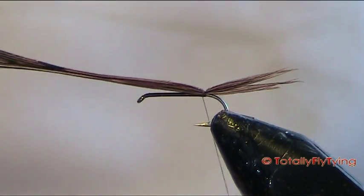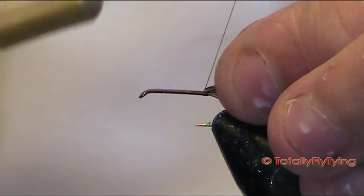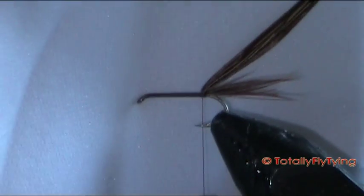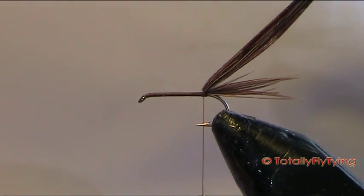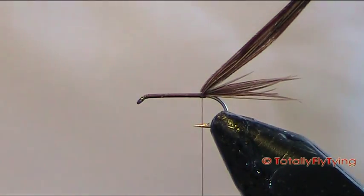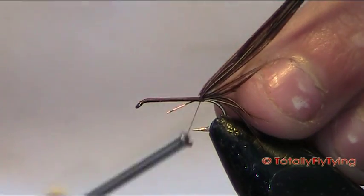Two good tight wraps at the back, fold it back, and give them a good couple just in front of that. Now straight behind I've got some olive wire here — this is the ultra wire, it's obviously small but UTC. Just put that onto the side of the hook.